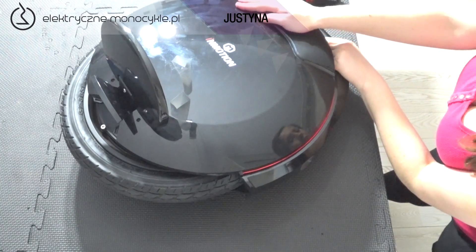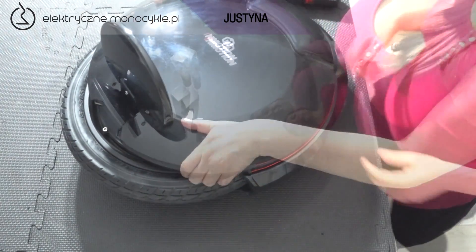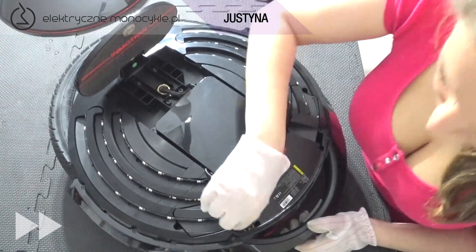Jedną ręką trzymamy silnie za rączkę, a drugą przekręcamy pokrywę w kierunku odwrotnym do wskazówek zegara. Wysuwamy pokrywę, dociskając ją nieco przy pedale, aby jej nie zarysować.